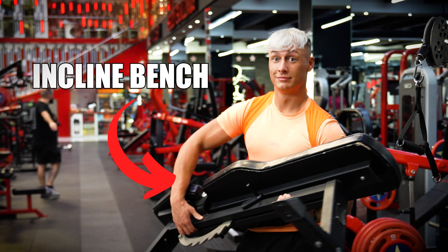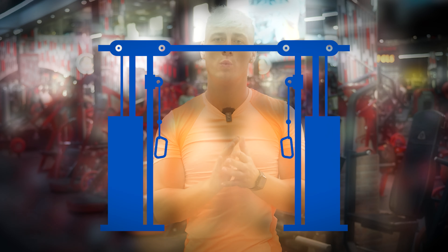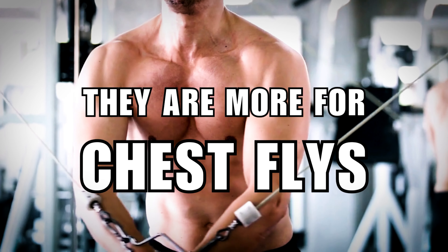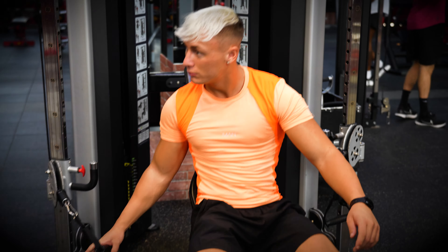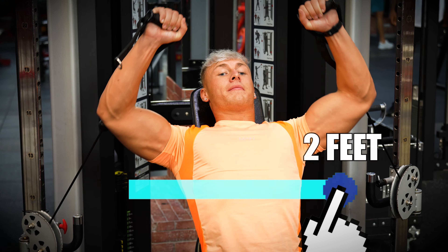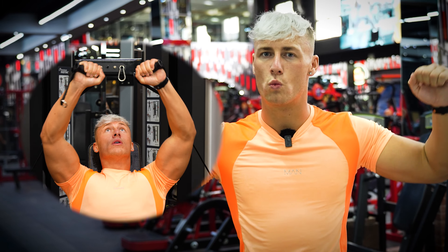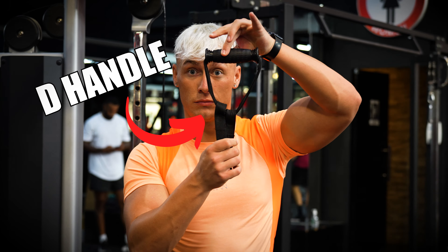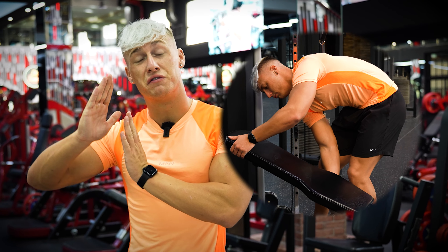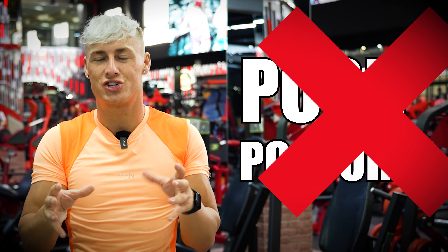To set this up, we're going to wheel an incline bench in between two cables. This cable machine needs to be close together — not one of those machines that are really far apart, which are more for chest flies. This one is specifically made for two-hand movements, about two feet across, so we can keep our arms close to our body. We're going to attach the D-handle on each side. Make sure your bench isn't fully declined or fully inclined — we don't want that really extreme posture.